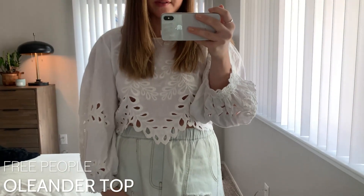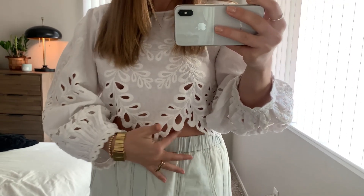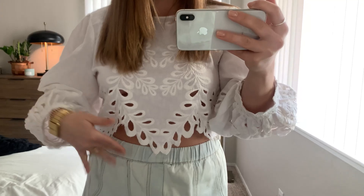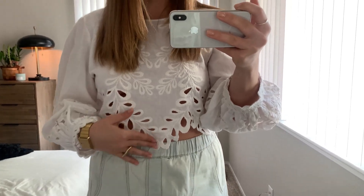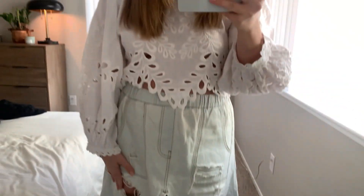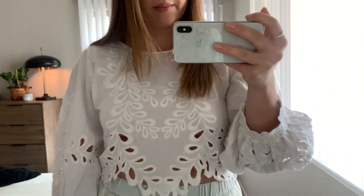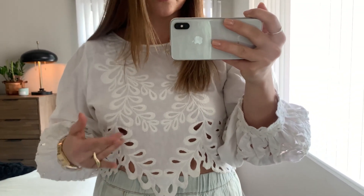Next we have this really pretty lacy shirt. I know it's super similar but it's just so fun, and I wear white shirts so much in the spring and summer. It's not super cropped, just a little bit, and I love how it comes up kind of high right here, which makes it fun to wear with denim shorts dressed down, or linen pants, or a denim midi skirt like I'm wearing right now. It has puff sleeves and pretty detail — it's called the Oleander Top at Free People.